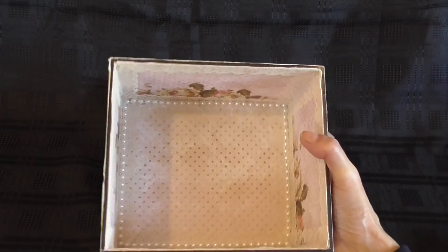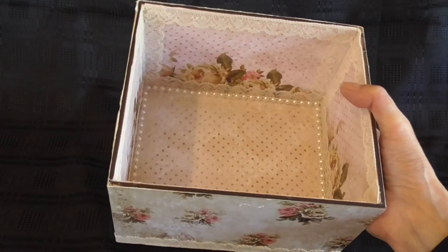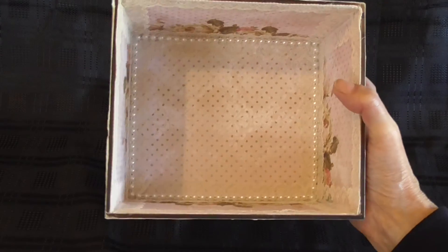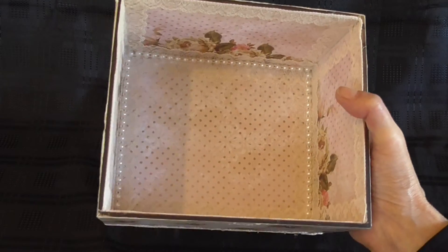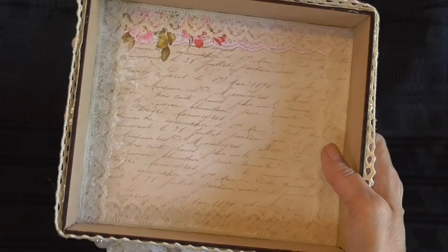I'll show you the inside now. What I did with the inside of the box is I also papered the inside. I used some pretty lace going around the edges, matching what I used on the outside of the box. And then I used the pearl trim to neaten the bottom of the box. I've also decorated inside the lid and used the lace as well inside the lid.